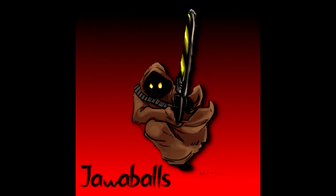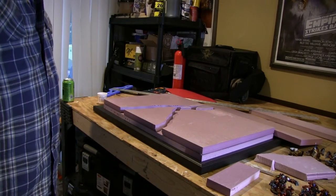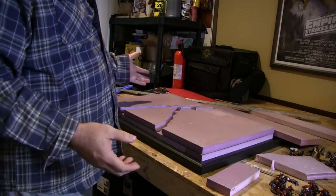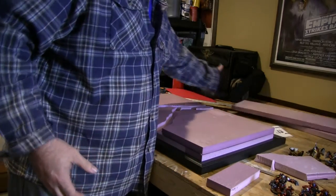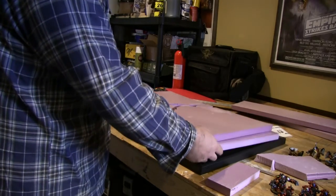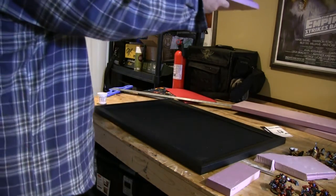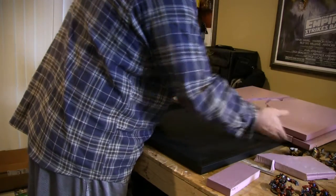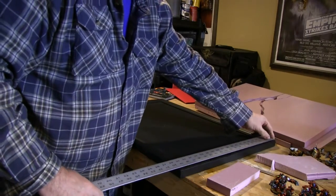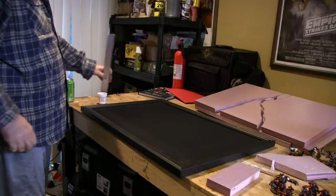Okay friends, so here we are — Jawaballs display board, take two. I have a much more subdued design this time. I went out and got this nice frame corkboard — it's a black corkboard off Amazon. It's really beautiful, it's perfect, and it's also a really good size. Most of them are way too small; this one is actually a frame size of 20 by 30. Perfect.